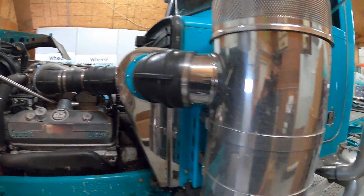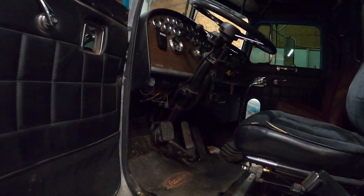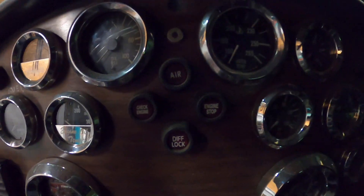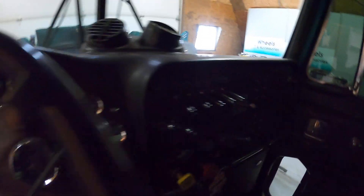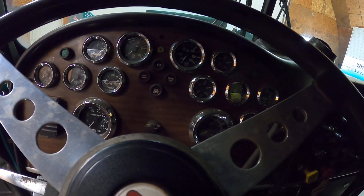The interface we made ourselves — that's Deutsch DT connector, military-spec as well. We stubbed it out with a Deutsch DT connector inside the cab and made all the rest of it. It's got check engine and stop engine lamps in it, and it's wired for cruise control and jake brakes.